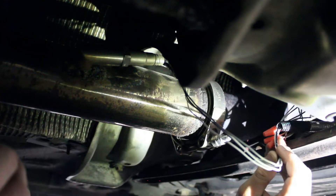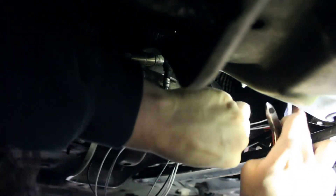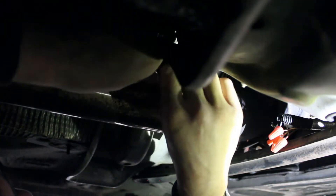To remove the O2 sensor, you will either want an O2 sensor socket, which I showed in my upstream O2 sensor replacement video, or you can just use a wrench. If you're removing a stock O2 sensor, there will be a plastic wiring connector that unclips. Because I'm installing a universal O2 sensor, I'm cutting the wires but leaving a few inches so I can identify which wires are which. With the wires disconnected, you can now remove the O2 sensor.